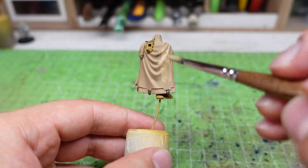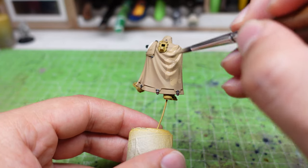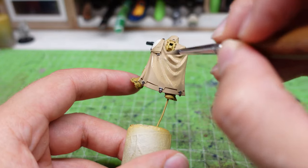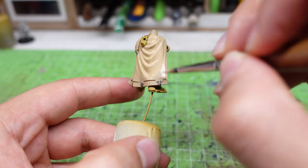The first thing we have to do is apply two nice and smooth base coats to the cape of the model. For doing so, we need a very bright beige color. In this case, I'm using the color Kaki from Vallejo, but you can use any type of brand that you prefer, like Zandri Dust from Citadel.